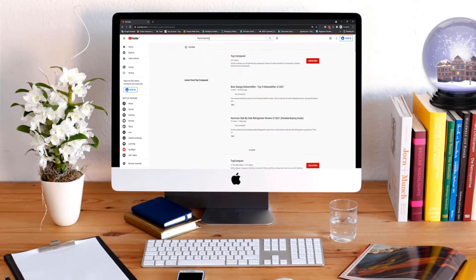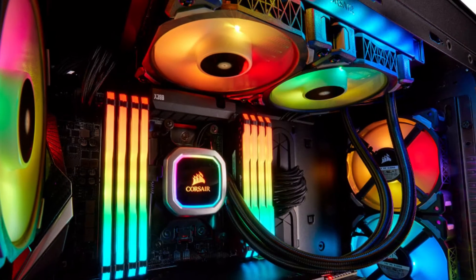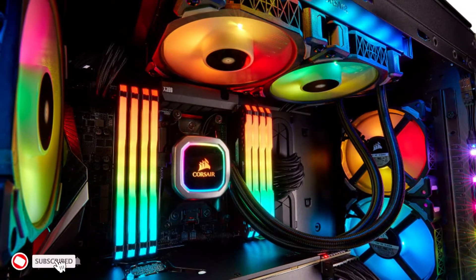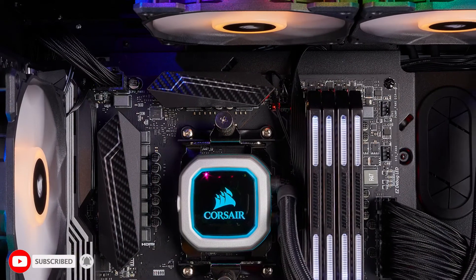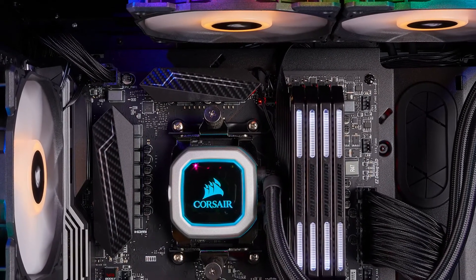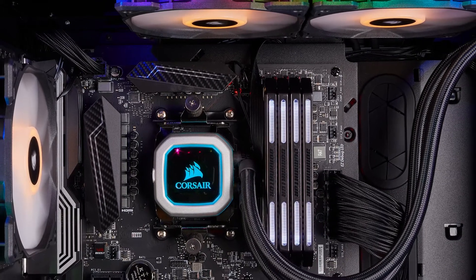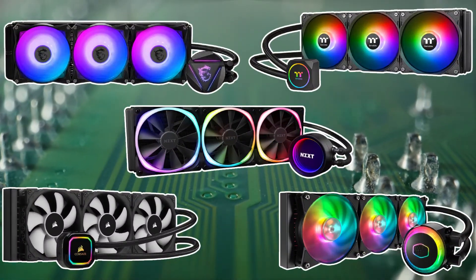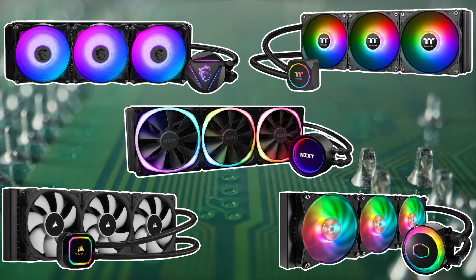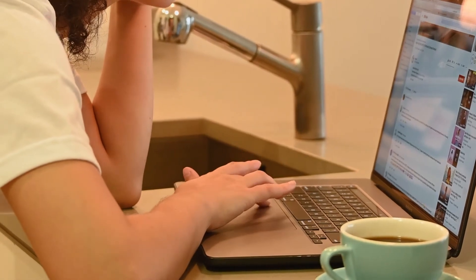Hi everyone, welcome or welcome back to Top Compared. 360 millimeter radiators are basically cooling devices that come in liquid and water cooling forms, helping to reduce the temperature of gadgets used for long hours. Find out the top 5 best 360 millimeter radiators available online — watch the entire video to know all the detailed specifications.